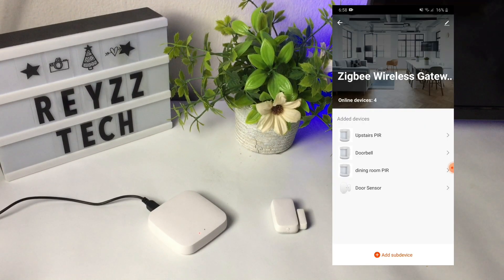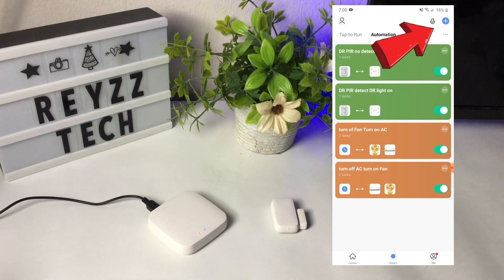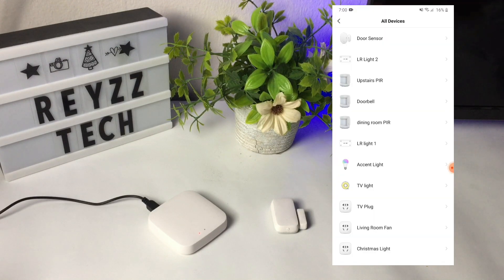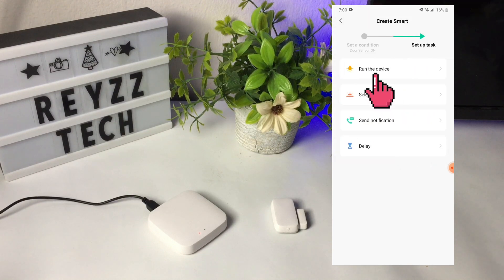You can now add an automation using the Smart Life app. To do that, go to the home page of the app then press Smart. Go to Automation and press the plus sign button on the top right corner. Then press when device status changes and look for the Tuya Zigbee door sensor. Select on, or the door is opened.